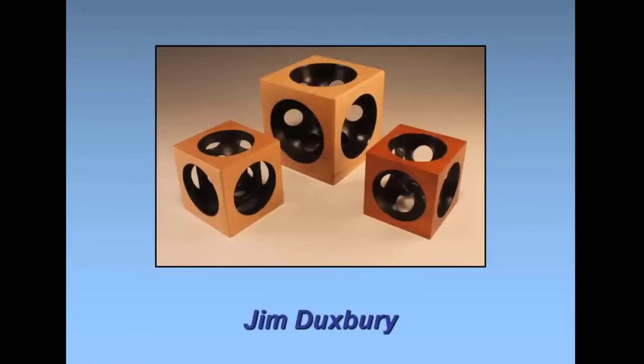Jim Duxbury, you're first off. These are precision cubes — they're cut exactly the same on all sides.